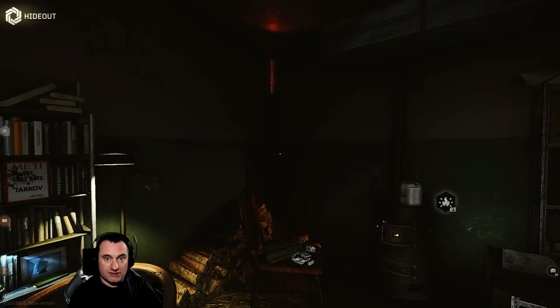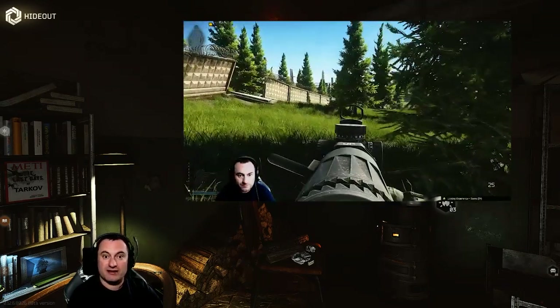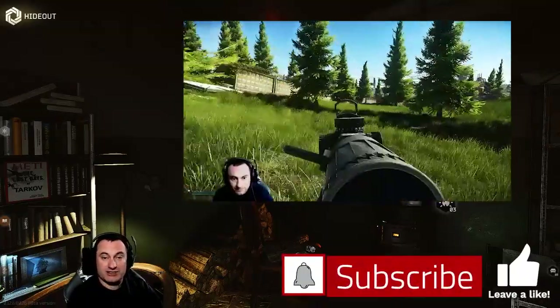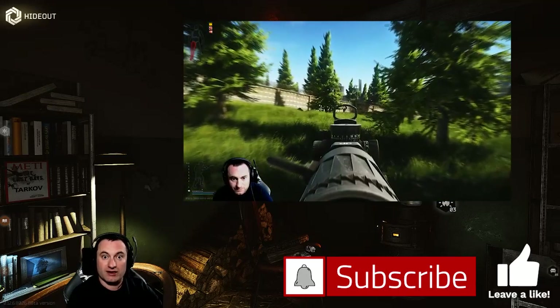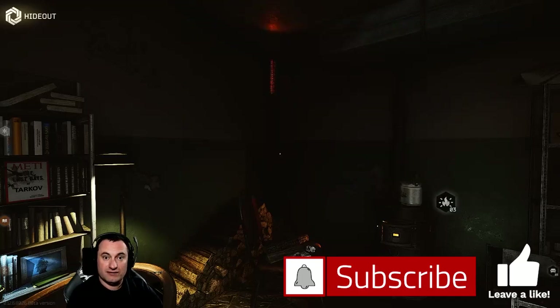So that pretty much concludes the video. I hope you guys found this helpful and got a lot out of it — I enjoyed making it. It's fun diving through all the parts of these different firearms and learning what you can do with them. If you think I missed anything or have questions, ask in the comments or come find me on Twitch when I'm streaming. Please like and subscribe — it helps the channel out a bunch with the YouTube algorithm. Hope you guys are having fun in Tarkov — we'll see you out there.